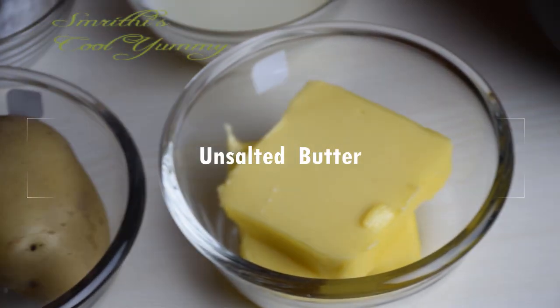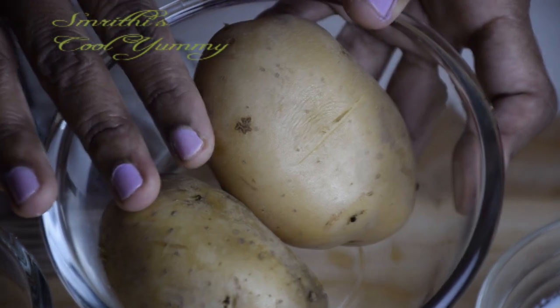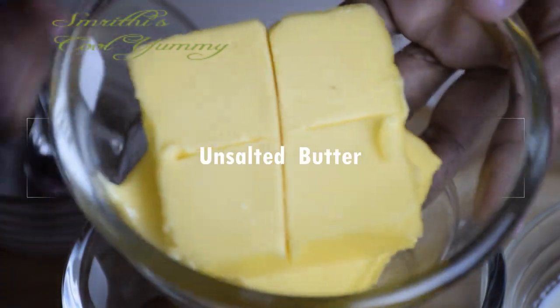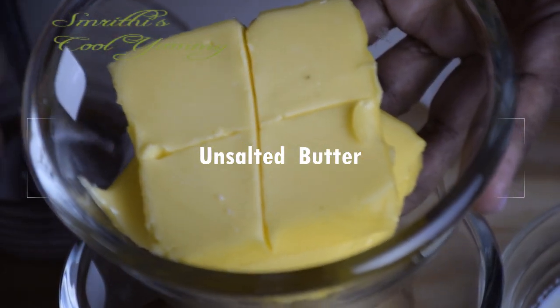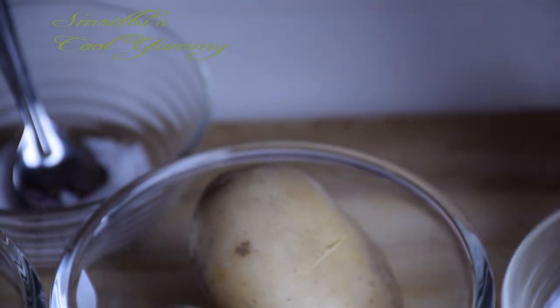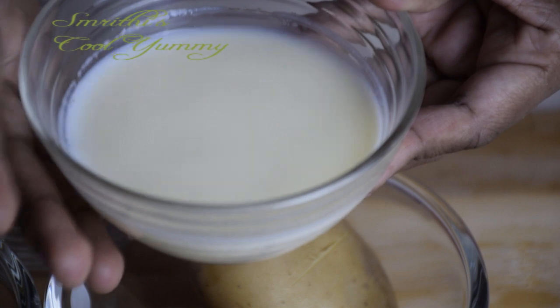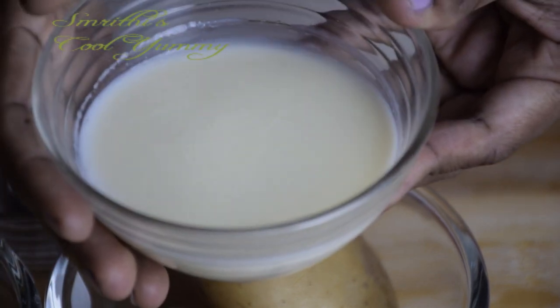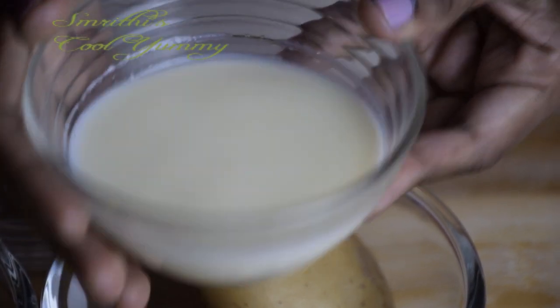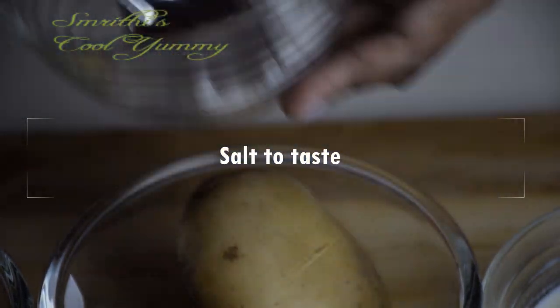These are the two large potatoes, unsalted butter, salt to taste, and half a cup of milk. You can use two boiled potatoes. Here I have unsalted butter cut into four pieces, half a cup of milk — I have not used the full amount, only little by little — and you can add a pinch of salt or half a teaspoon.